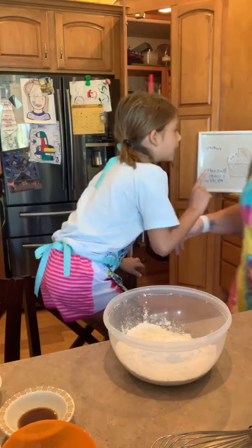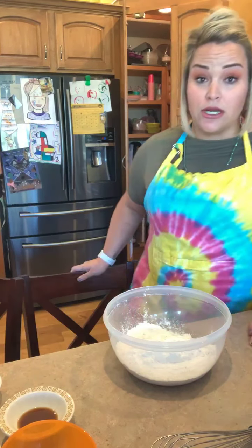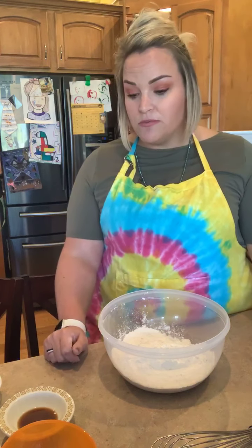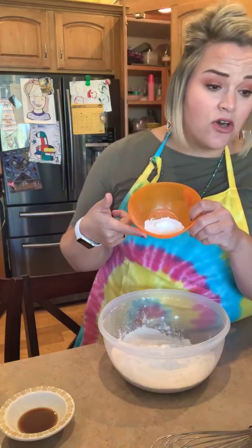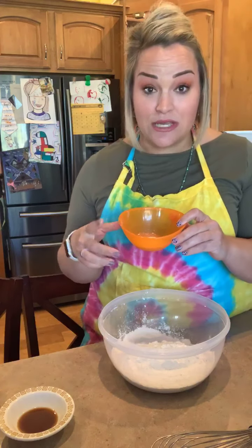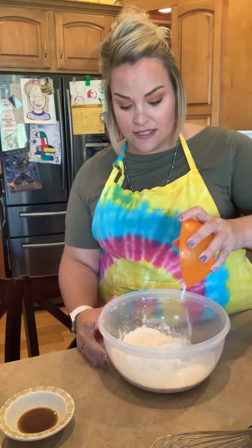This recipe calls for a chemical leavening agent. Our chemical leavening agent is going to be baking powder, and this also calls for baking soda as well. So since it calls for both, I went ahead and measured out our baking powder — it calls for one and a half teaspoons, I doubled it so I put in a whole tablespoon. I'm going to go ahead and add that. It doesn't matter how we add it right now because we are going to take a whisk and add some air.